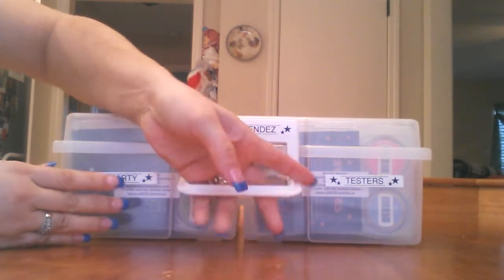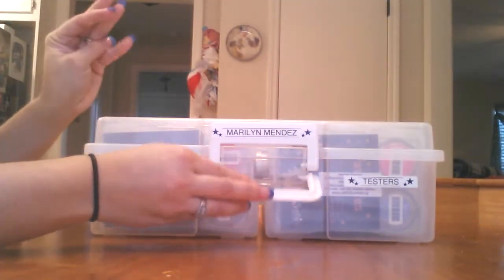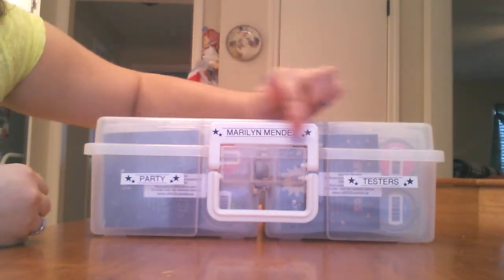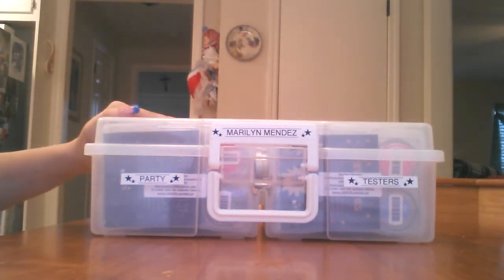And it's easy to carry. Pick it up. And all your scents are in there. And what I've done is I've put party testers on the outside. I have put my name on the lock. And it's very simple to carry.